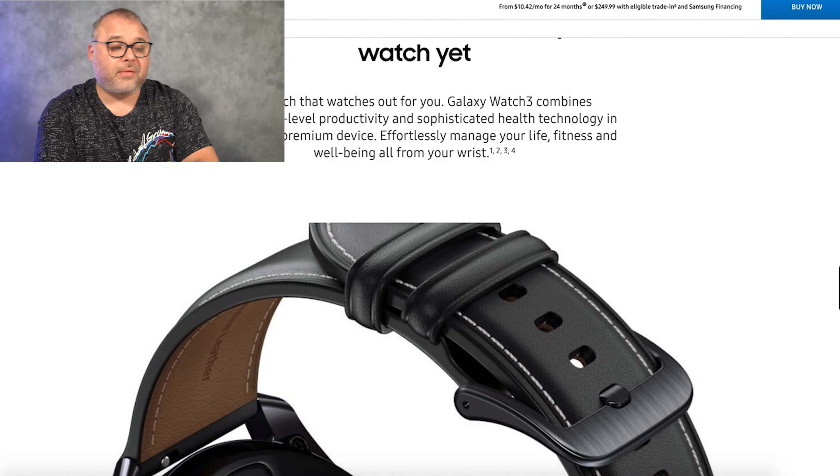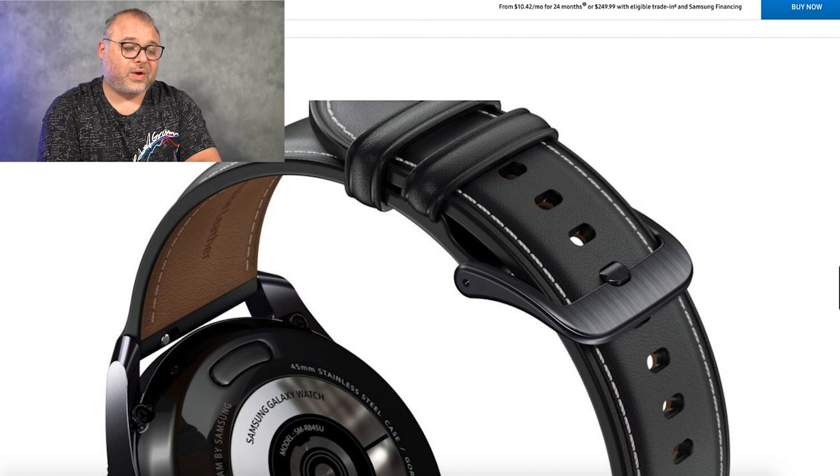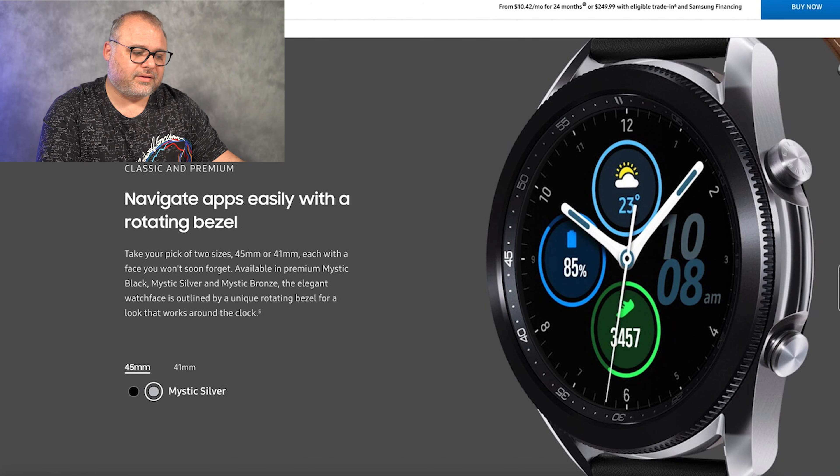Let's jump right over to the new Galaxy Watch 3. One cool thing is you can trade in your old Galaxy Watch and get $100 back. My Galaxy Active 2 Under Armour Edition will get me $150 on the trade-in, which is pretty good — though I'll probably still keep this watch. But just look at this thing, it looks amazing and phenomenal. They're including it with a leather band, which is probably one of the reasons it's so expensive. They still maintain the rotating bezel, which I love.